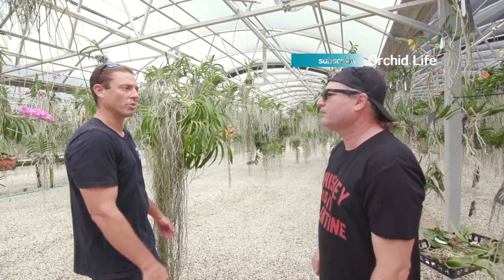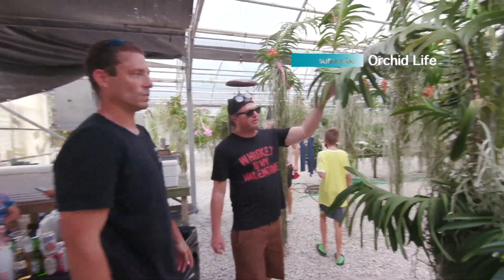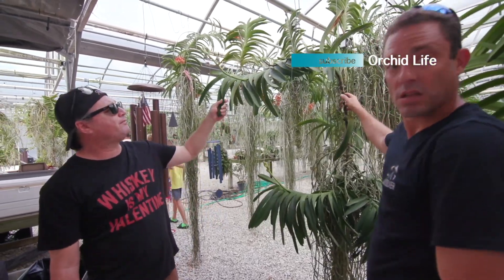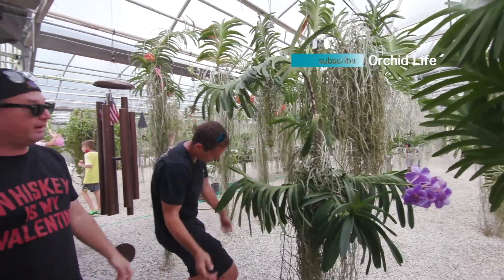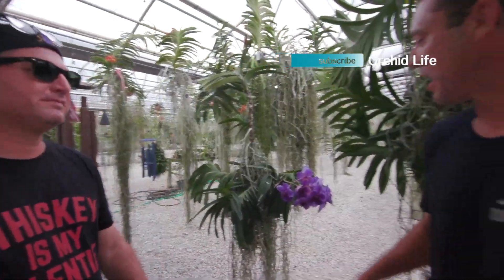Here we got the last Robert's Delight Tour Blue. This is a legacy plant, folks — this one's been around almost since the millennium. It was bred by Mr. Bob Fuchs down in Homestead, Florida. He's a very knowledgeable and highly decorated Vanda grower. I made up my mind — I love this plant. It'll come home with me one day, but not today. I'm going to get the other one.